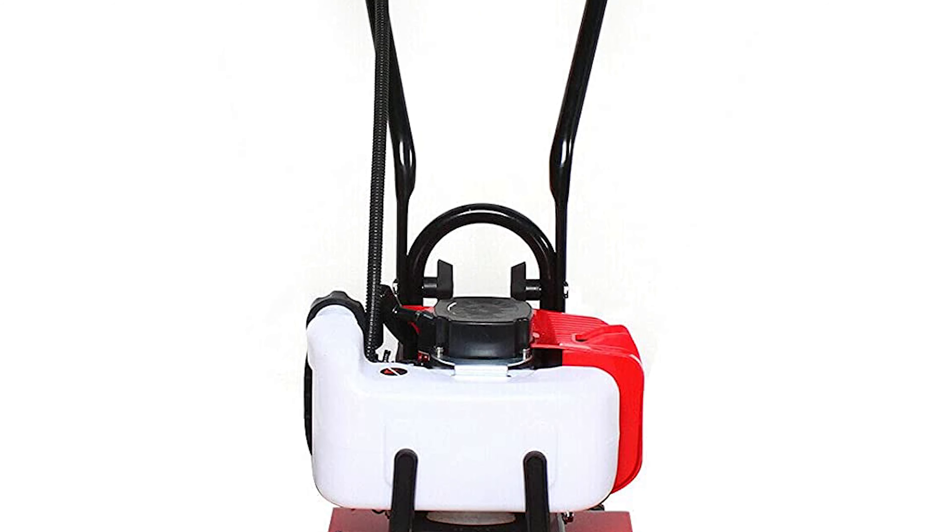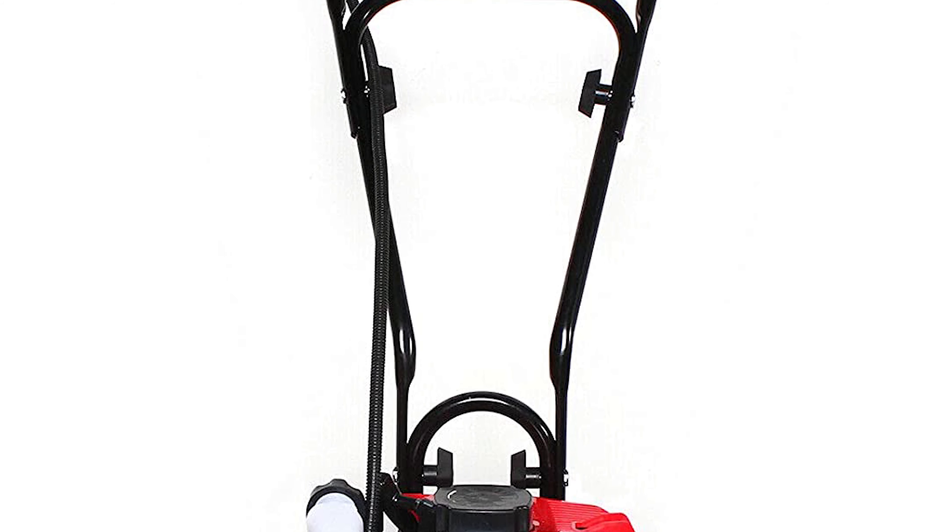This amazing machine is easy to operate and assemble in just minutes for a quick startup.